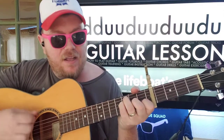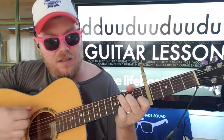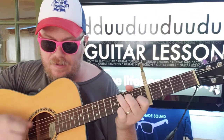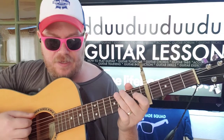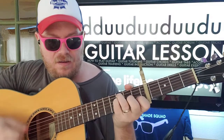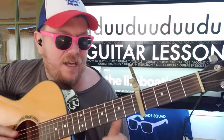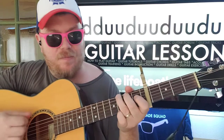F will get the first — down, up, up, up — six, seven, eight — and then C will get four. C will get — and then G will get, it's actually like three and a quarter there. And then instead of C, you'll go to A minor, same strumming pattern to G.